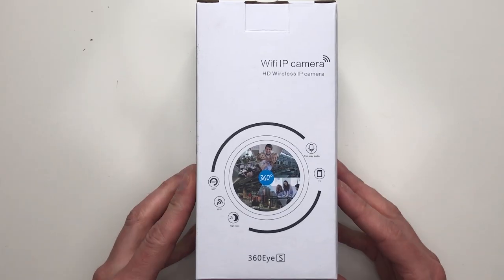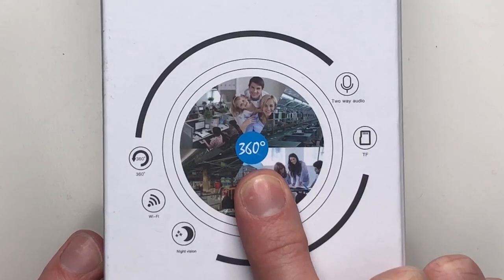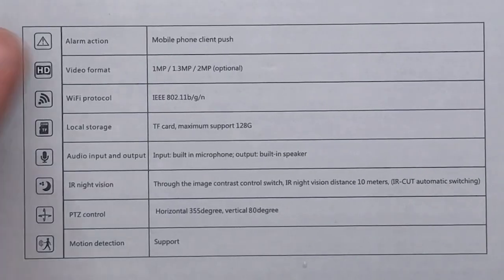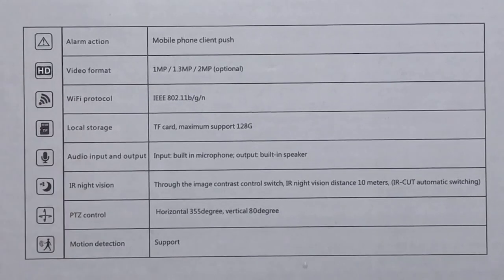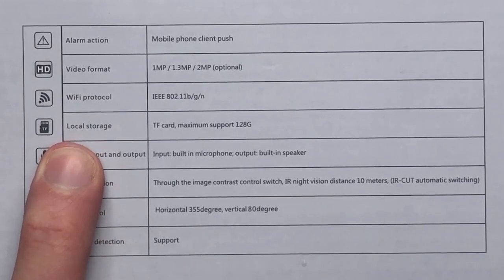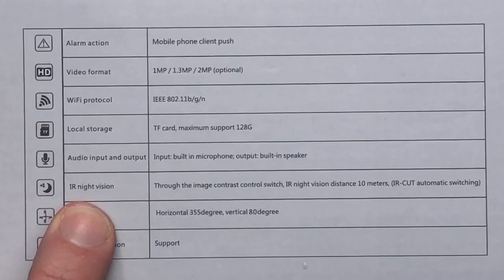Starting off with the packaging, it's a pretty basic design in a simple cardboard box. I do like this picture on the front stating that it is 360, because I find that would be very alluring to someone looking for a security camera. On the side here you've got a few of the additional features: an alarm action, HD video format, Wi-Fi, local storage via a TF memory card — though it does support cloud-based storage as well. It has a built-in microphone and speaker, and a big thing I'm really looking forward to testing is the infrared night vision.